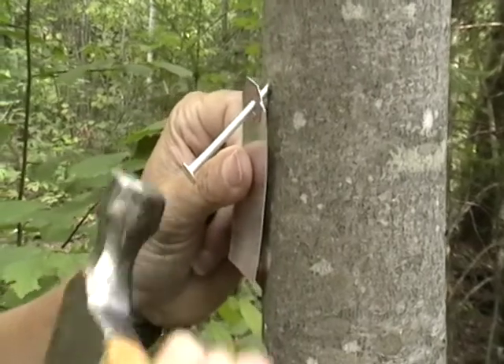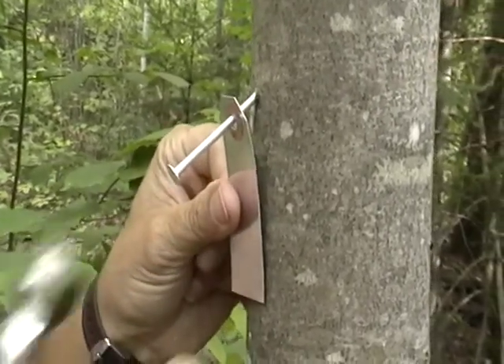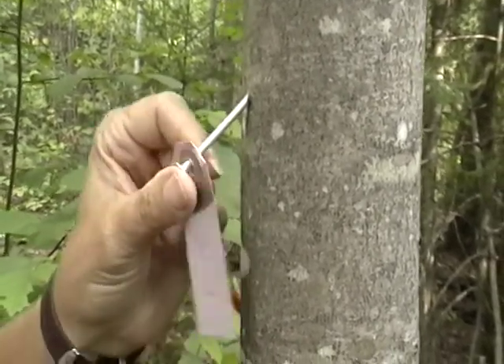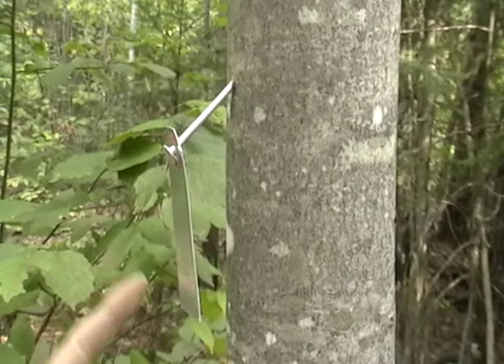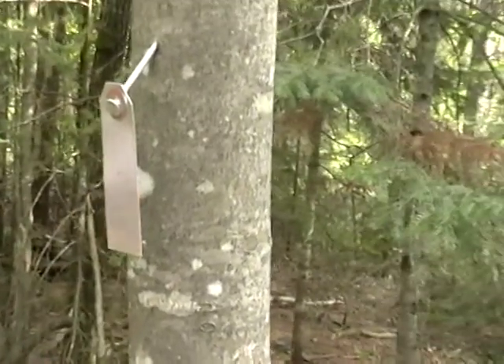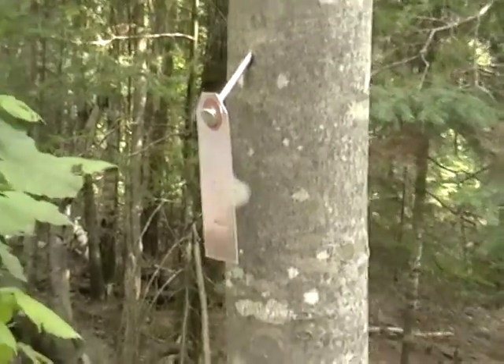You try really hard not to bend the nail when you're putting it in, and some trees are better for the bending part than others. You want the tag to hang away from the tree with the number out and facing the center post, so all the numbering should be clearly visible when you're standing at the center post.